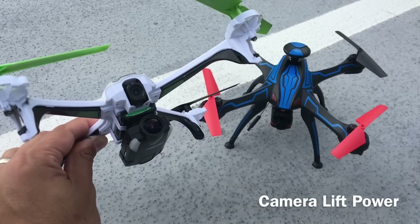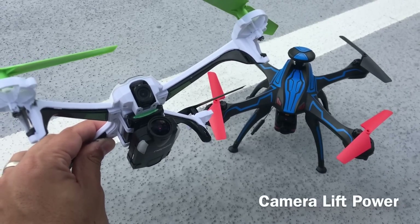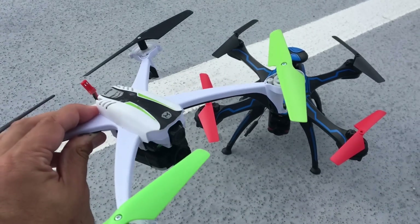Hello and welcome. Today we're going to look at the lift power of some of these new, easy-to-find, inexpensive GPS quads.